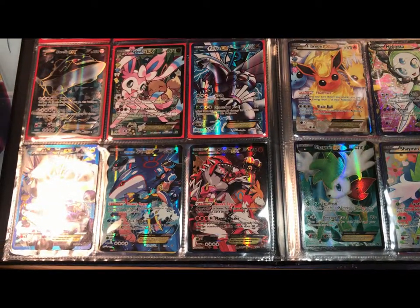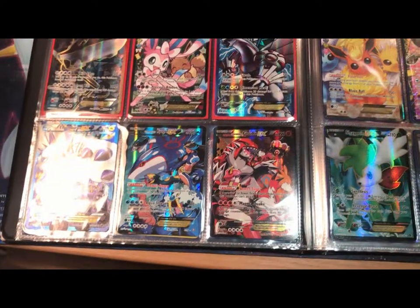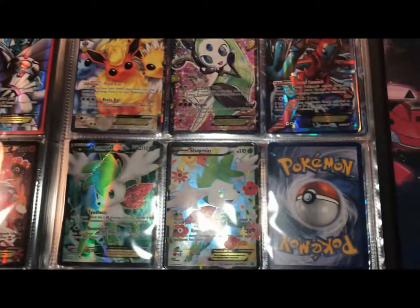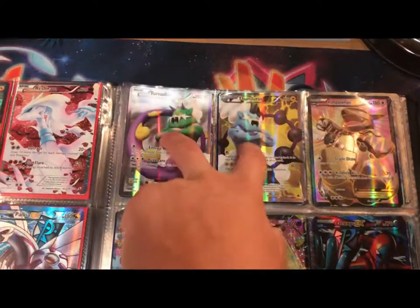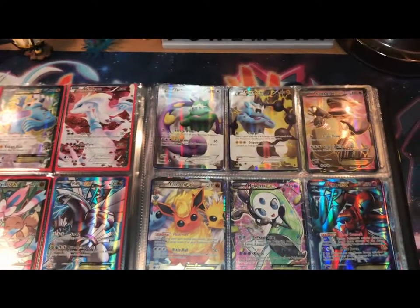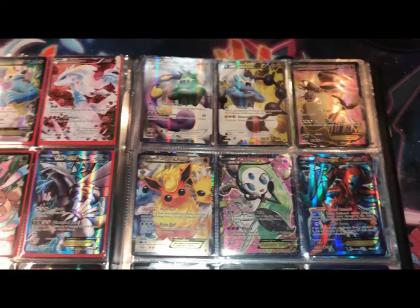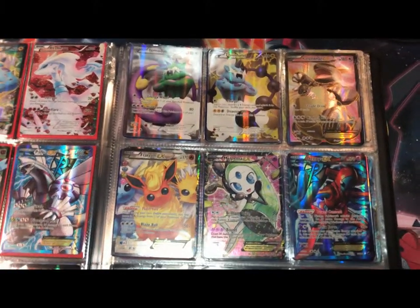I was like, you know what? I really want to complete this set. I didn't know that Double Crisis only had two Ultra Rares, but when I saw it I was like, wow, I feel really special right now. The only ones I really want to point out on this page are Thundurus and Tornadus — those guys just look so cool back to back, I had to put them back to back. I wanted to get the Landorus but it's a promo and it wouldn't fit in the binder, so I'm just going to let it be.